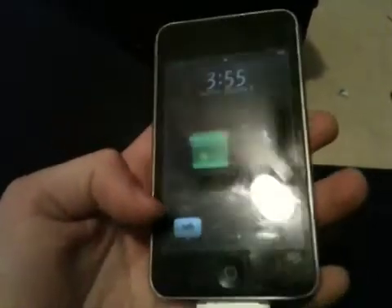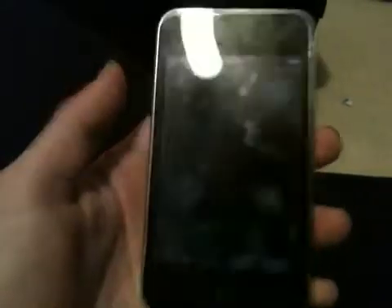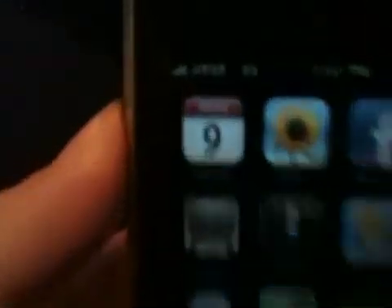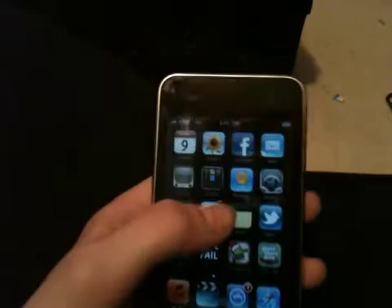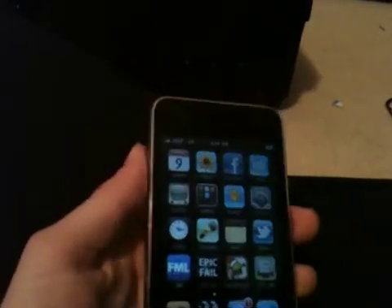And just let your device respring. Some devices can take a long time to respring, and there we go. It says AT&T 3G with the full signal bars. It doesn't exactly run on 3G, but it looks like it runs on 3G, like the iPhone does.